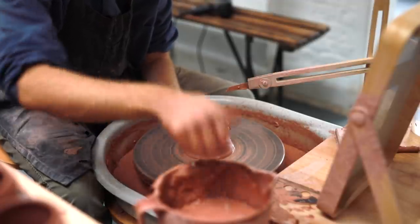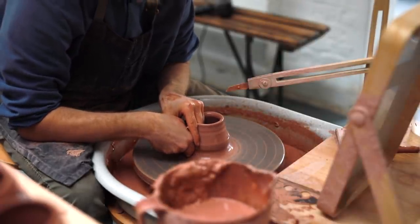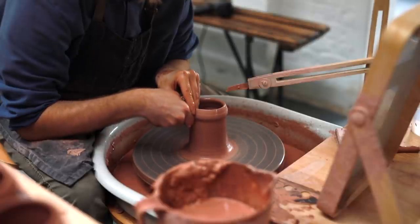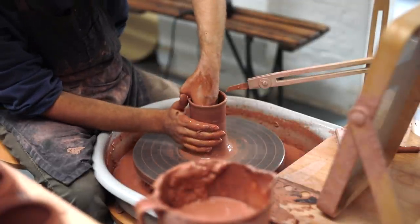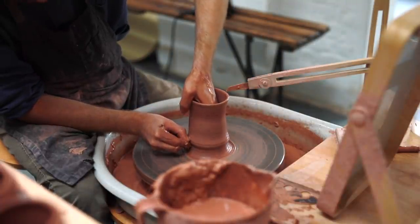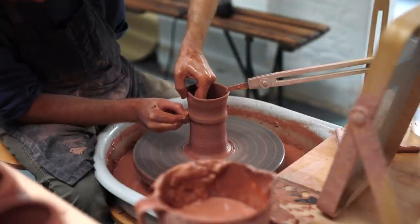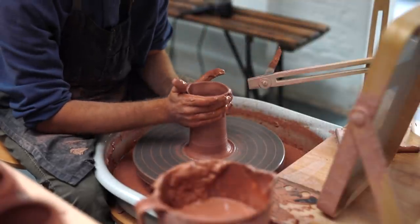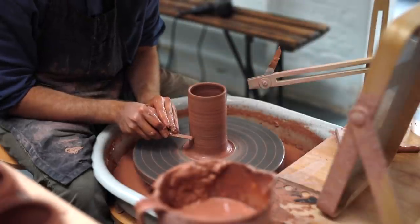Whilst throwing these, I constantly keep the top part of the wall quite thick. This is for two reasons. The first being that I'm going to be pushing the clay at the top inward, so if it's too thin it can collapse or undulate unnecessarily. The rim also needs to stay thick simply for the strength of the vessel. As a jar, the lid is going to be removed and replaced often, so I don't want the rim to be too sharp as it could be chipped quite easily. In reality, I don't mind if the pots are a little bit taller or shorter than the pointer, as long as the overall shape is correct.